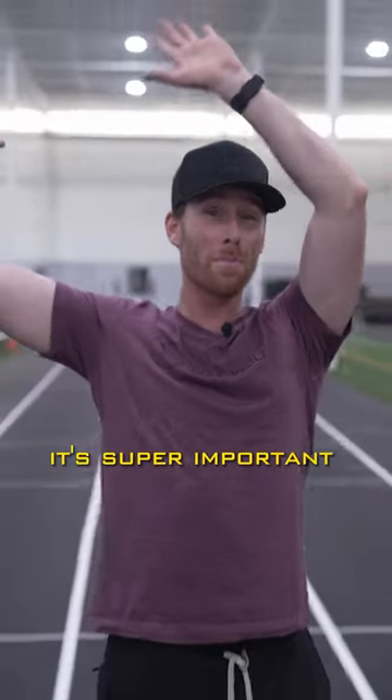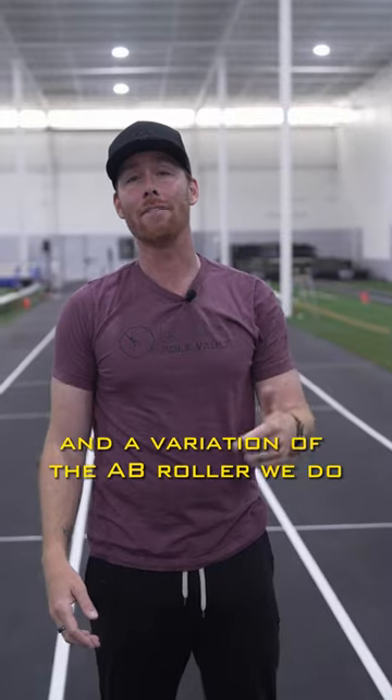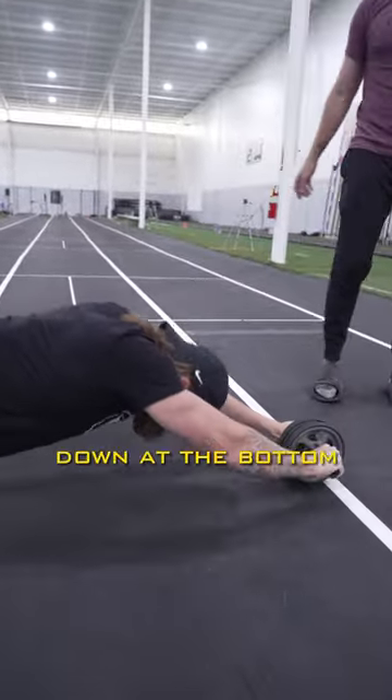After we take off the ground, it's super important to move our arms so we create tension in our swing. A variation of the ab roller we do is these pulses down at the bottom.